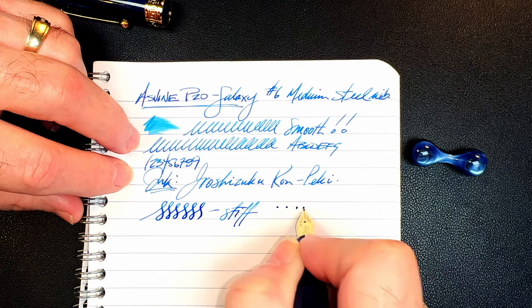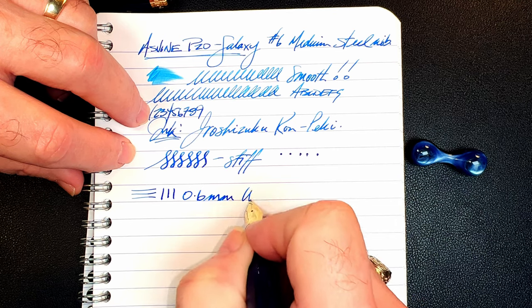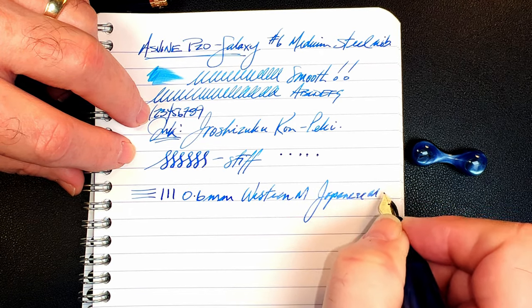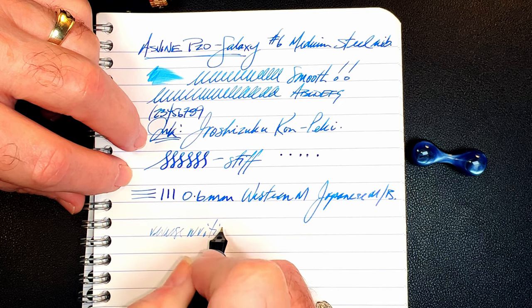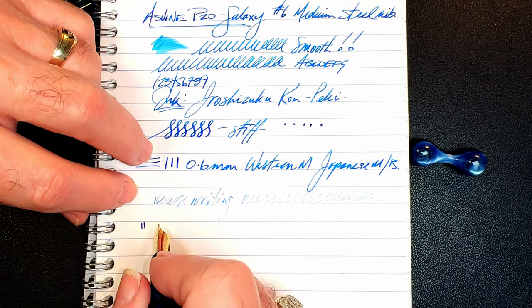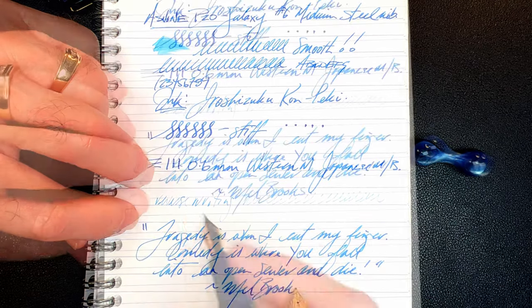There's little bounce to it, not that any is expected. This nib makes a 0.6 millimeter line, which makes it a western medium or a Japanese medium to broad. For reverse writing, it's surprisingly smooth but very dry — so dry it gives a color change. And for our quote and some quick writing, the feed has no difficulty keeping up whatsoever.